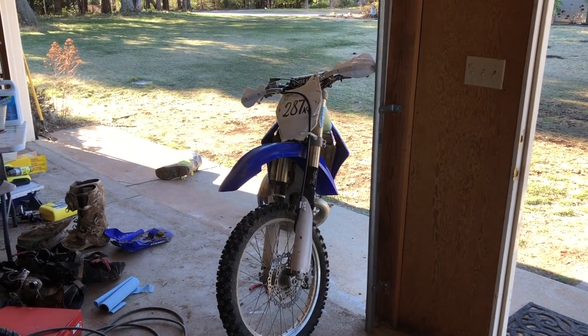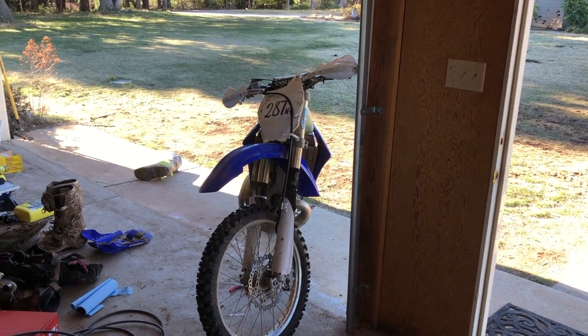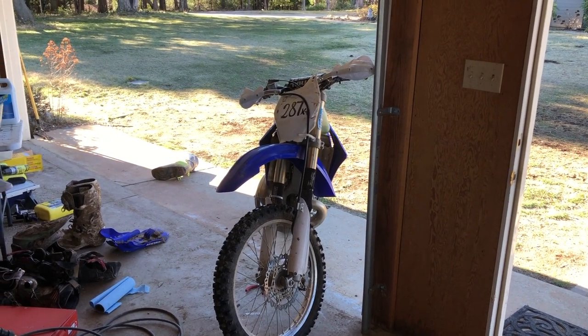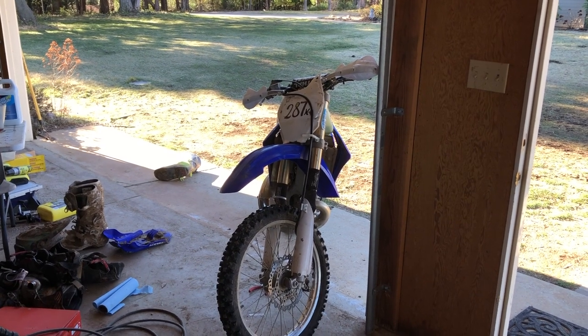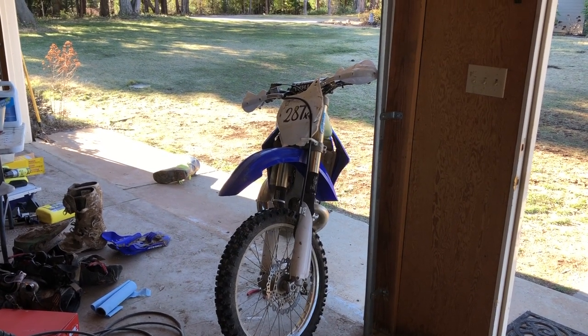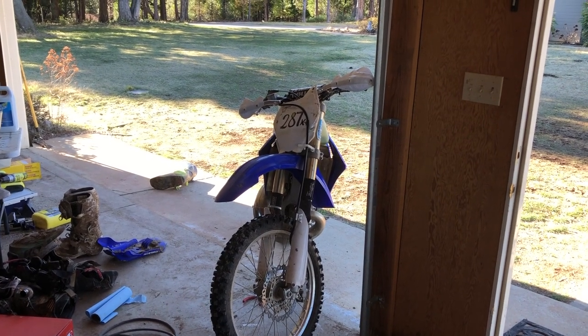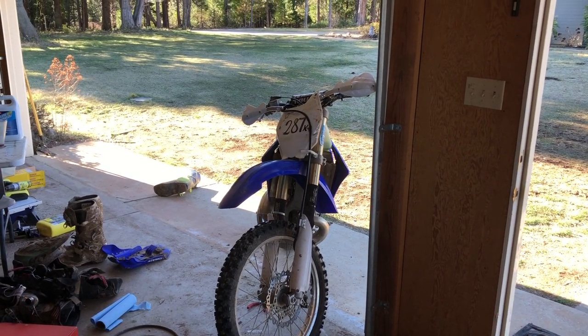Luckily, we were able to salvage the crank. It had some dings in it, but we think it'll be fine. There were a myriad of other issues — missing seals that didn't come with the top end, so we didn't put them in, and I didn't realize that was a problem. So antifreeze was leaking into the cylinder.